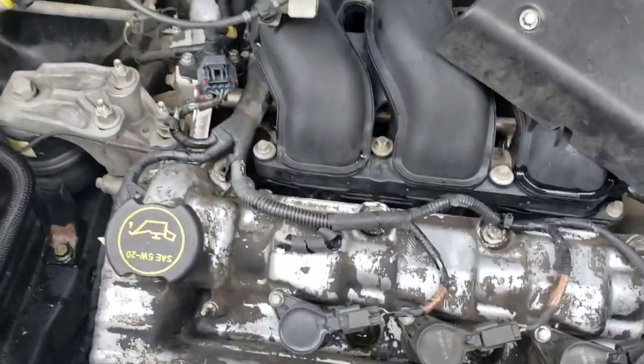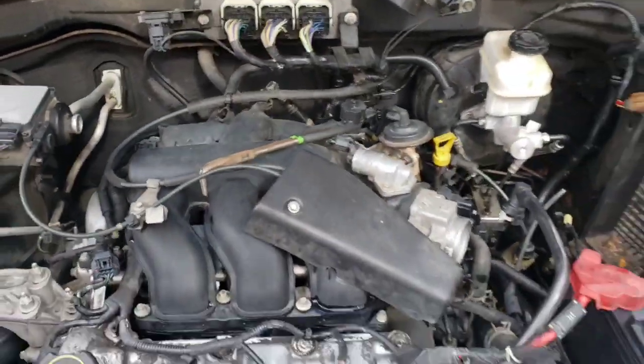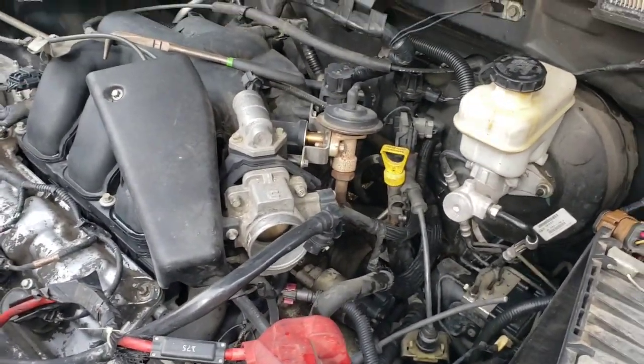Anyway, it's been a valve cover gasket type of couple weeks. It looked worse than this — trust me, I cleaned it off. So now I'm gonna get it all off. Got the valve covers ordered — well they already had them, but they're on the way.